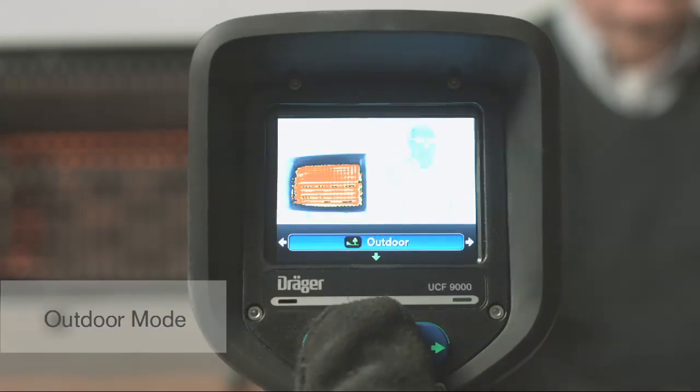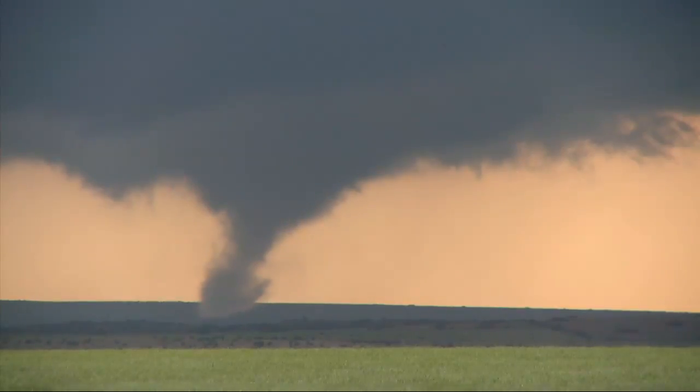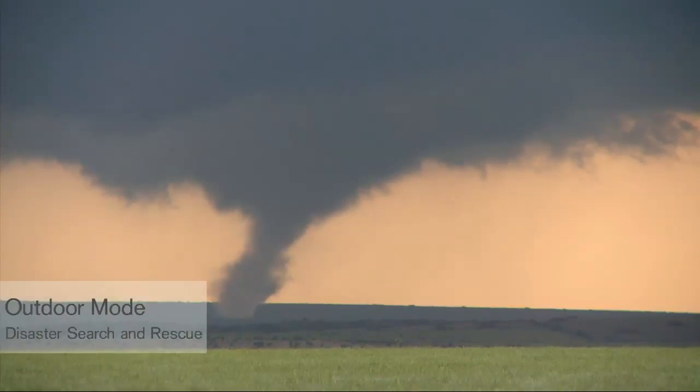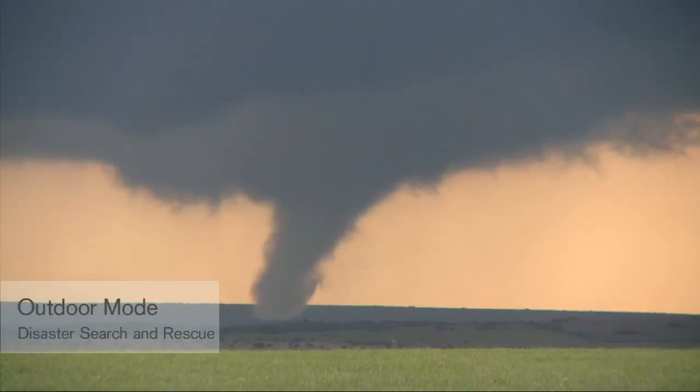Outdoor Mode is also called Reverse Polarity Mode. In this mode, hot objects now appear dark and cool objects appear light. Outdoor Mode is useful for nighttime operations or search and rescue operations. For example, during search and rescue operations, Outdoor Mode can help you locate victims.